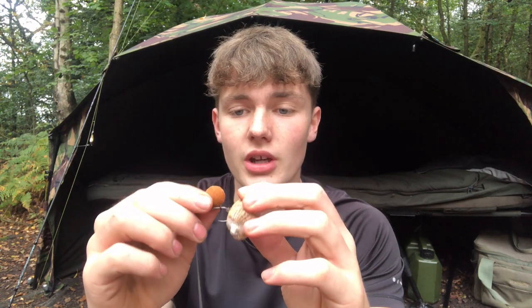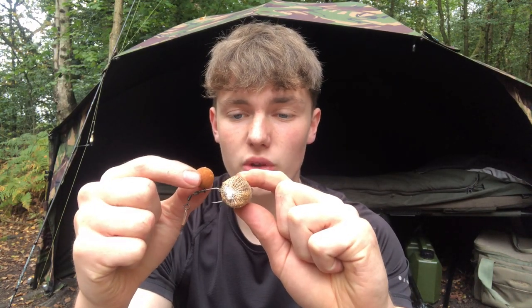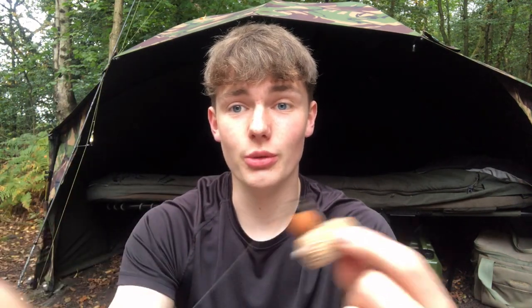I've had a few runs where they don't hook - they've just been picking up the boilie. Hopefully this time, because the wafter has a little bit of buoyancy, it'll take the hook and everything else up with it when the fish sucks it in, meaning we'll hook more fish. Also when the fish goes to suck up the hook, the hook won't feel as heavy because you've got that buoyancy from the wafter. All we can do is try - I'm going to get both rods cast in now.